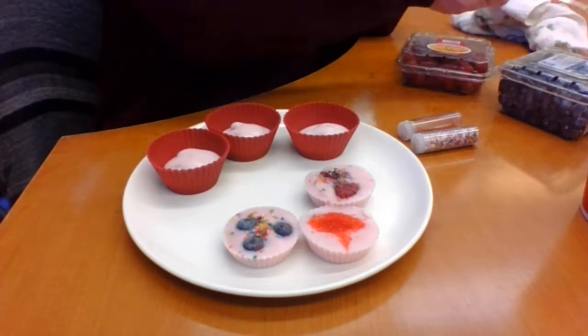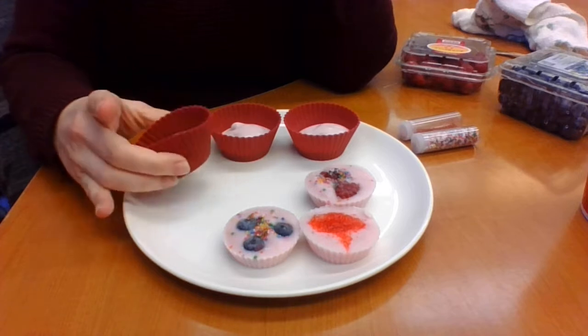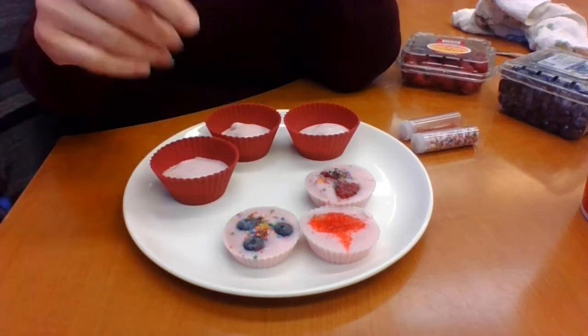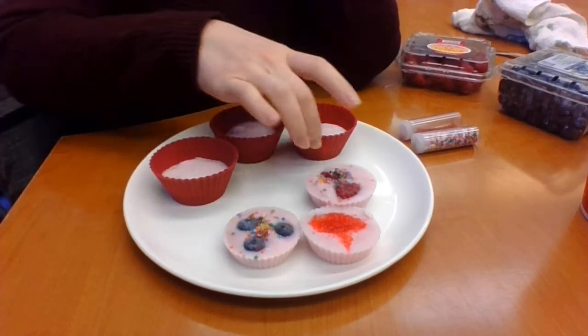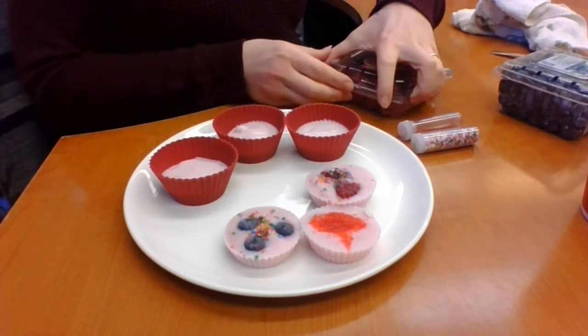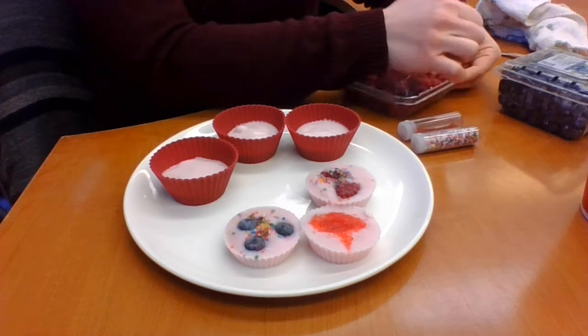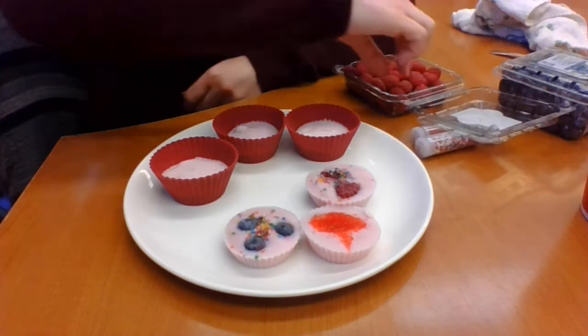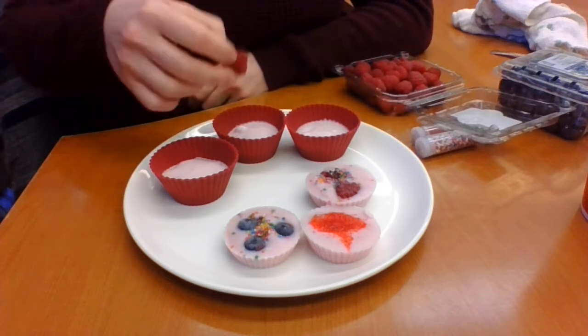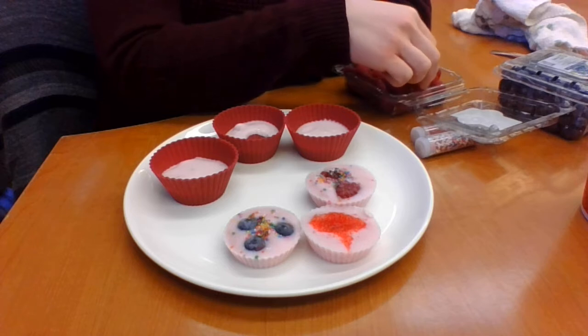Once you've got your yogurt base, you can mix them individually in your tins or mix a big bowl and make them all the same flavor. I like to do it this way so I get some different fruit in each one. Always make sure that you are washing your hands and washing your produce before putting it into something you're going to eat.